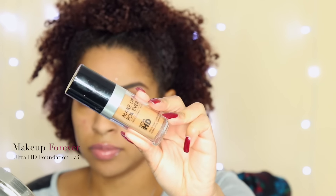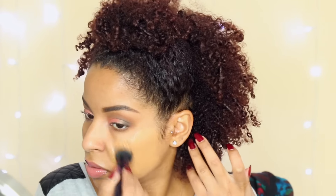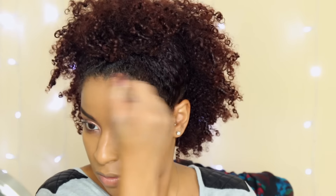Now I'm going to apply foundation. This is my Ultra HD foundation from Makeup Forever and I am a huge fan. This brush is my favorite foundation brush and it is by Motives Cosmetics. I'm applying it and then blending it out, getting all those areas to make sure that everything looks nice and even and picture perfect.